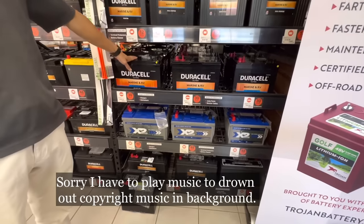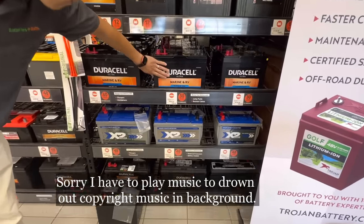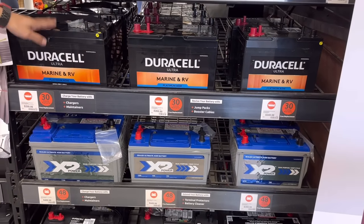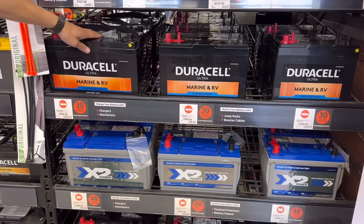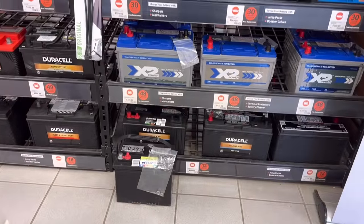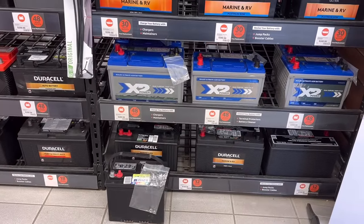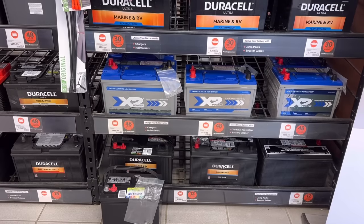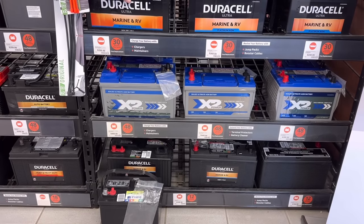Those are 31 AGM? Yeah, these are the 31 AGM. You also didn't have the 27 but you said 29. They said 29 through 31. Okay so these would be your best bet right here. We also have the X2 Power Series ones — those are more dual purpose though, so starting and running things. Okay, so this is just deep cycle right here, so that would be your best bet.